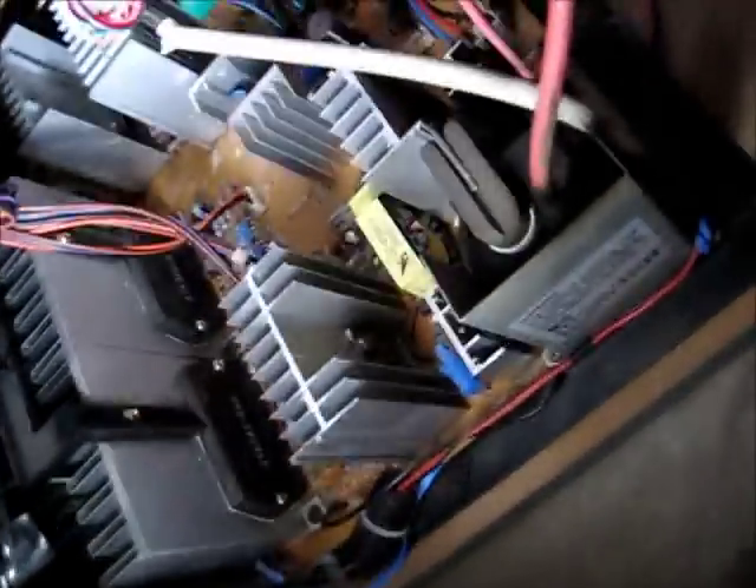Now, the challenge is getting all these cords off and remembering where they all go when I put it back together. So I'll take these little screws out here and get it all out, and we'll get going. Before I do that, I'll get the soldering iron warm.